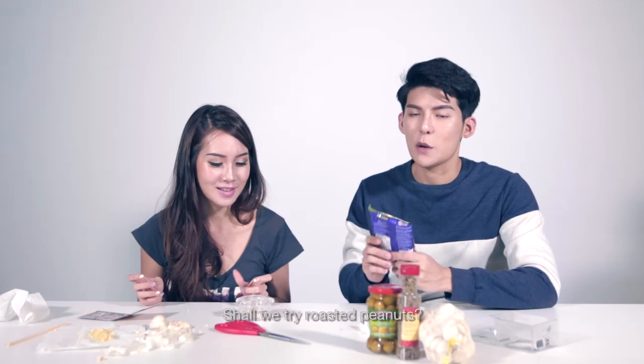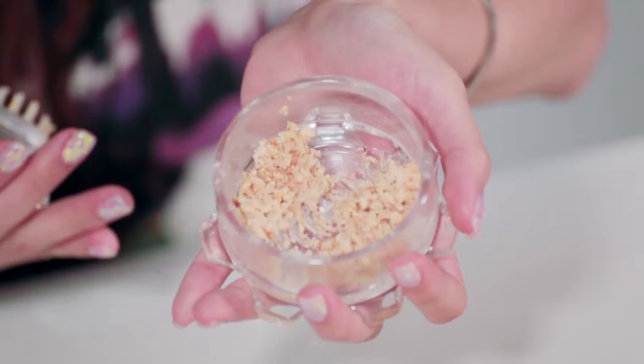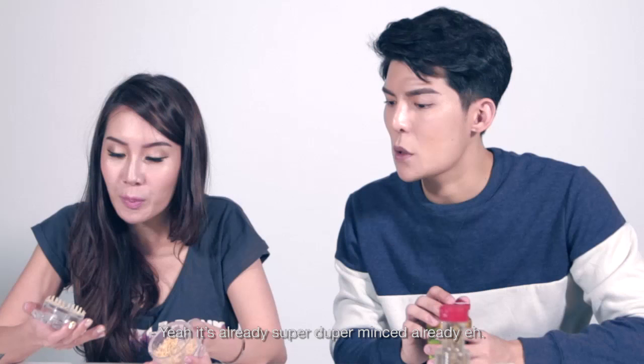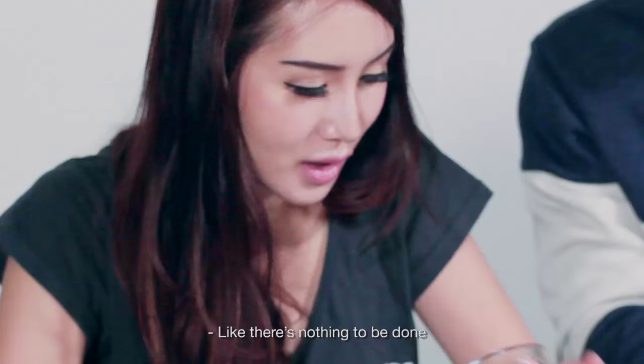Okay, let's try other things. Shall we try roasted peanuts? So there are four cashew nuts, okay? It's like a workout. Yeah, it is! Dude, look! There's no way you can get this with a knife in that speed, in that time. Just a few turns and it's already super duper minced. I don't even need to do anything more.